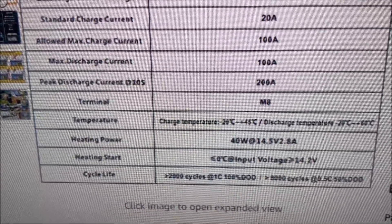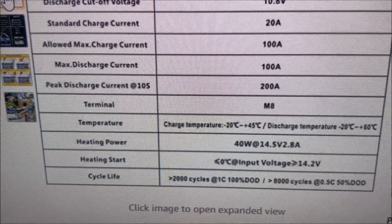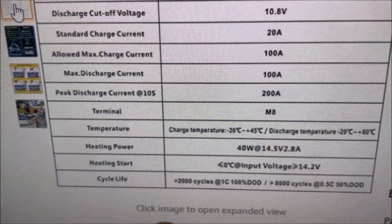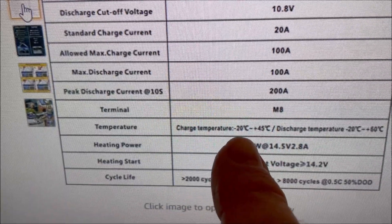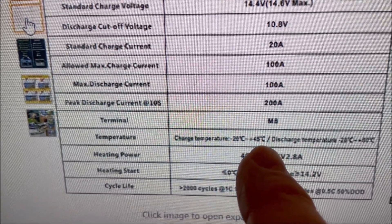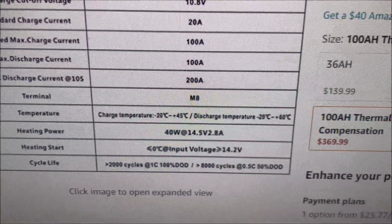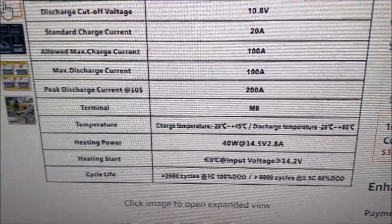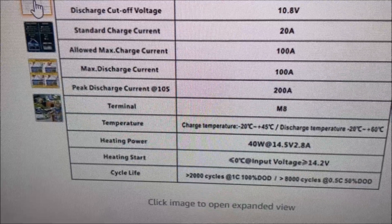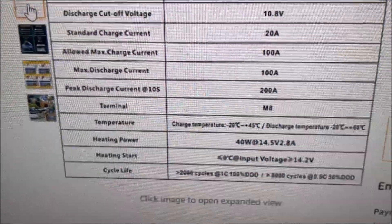It'll keep that battery above 0 degrees Celsius so you can charge it. Now you can charge your battery from minus 20 degrees Celsius all the way to plus 45 degrees Celsius. So it really lowers the threshold so that cold weather doesn't affect you from charging your battery, but it's going to eat up a little bit of your battery power while it's heating at 40 watts.